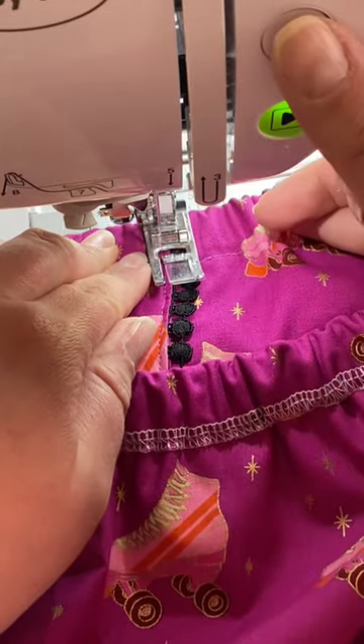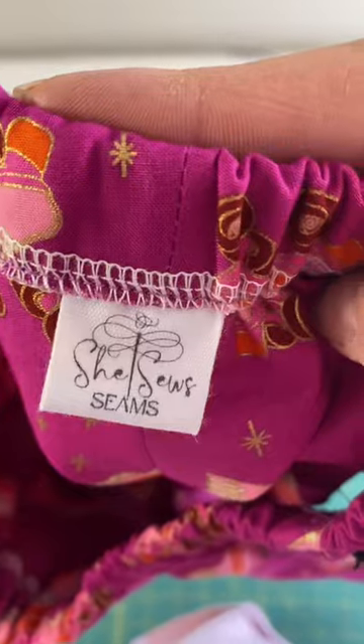Here's a little trick: stitch in the ditch on those two side seams — that way your elastic won't roll. And then you have cute roller skate shorts. Like and follow for more sewing tips.